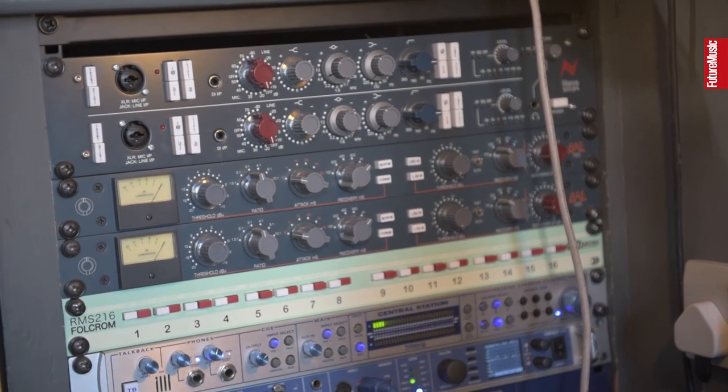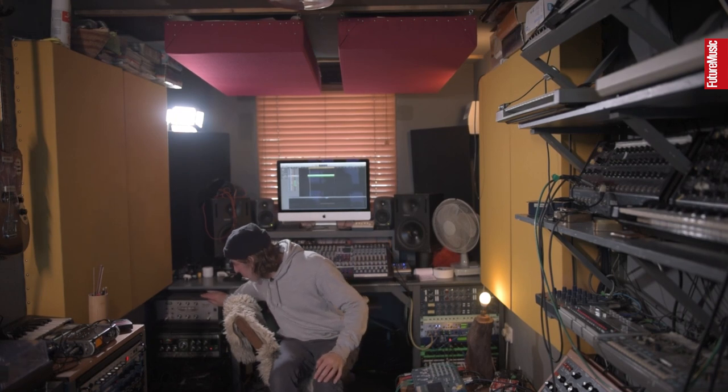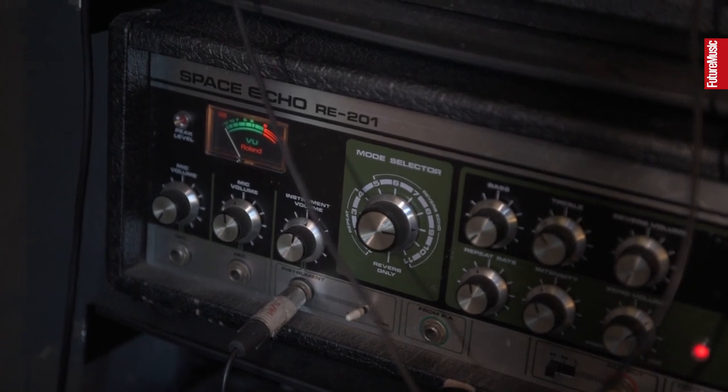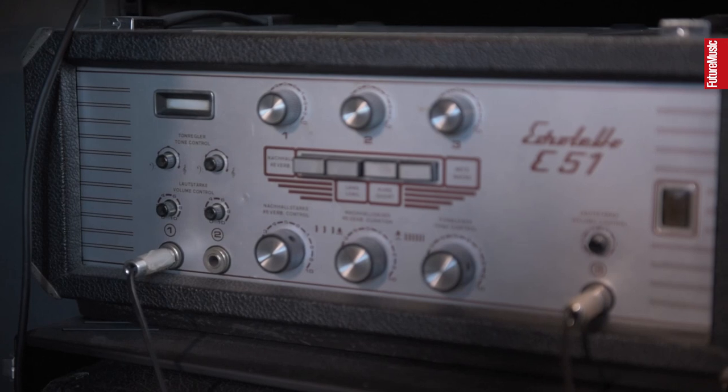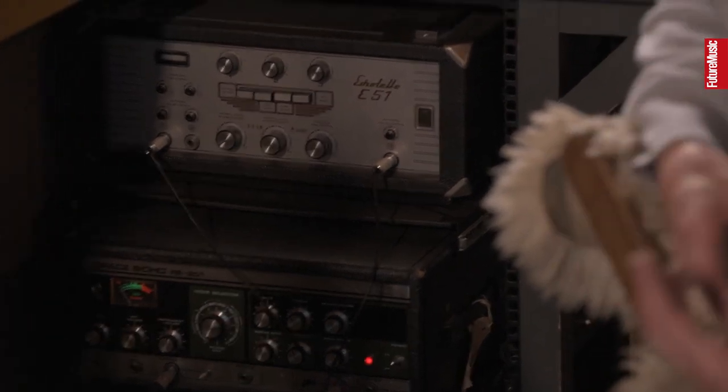The tape delays are all running live. I use different tape delays for different purposes. I mainly use the Space Echo — they've each got their own sounds. The Echo Plates is very gnarly and I keep the tapes old; I like the kind of messed-up sound of the tape, to be honest. So I use old tapes on that.